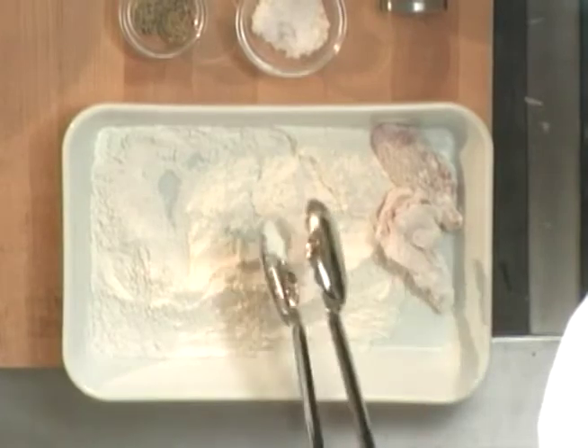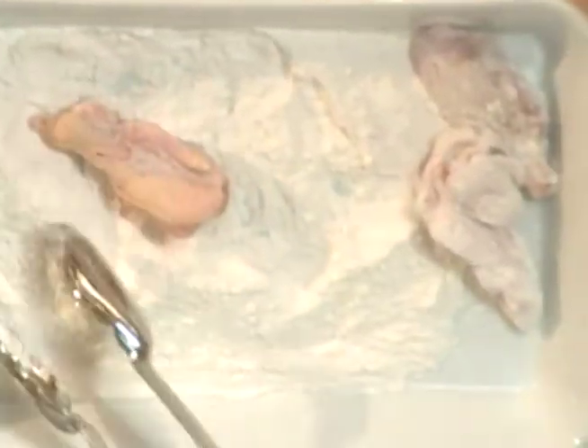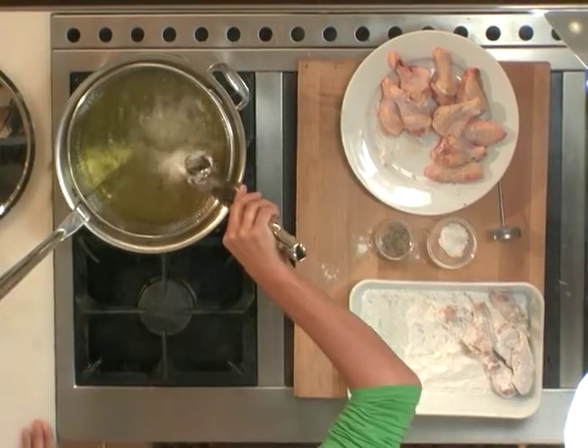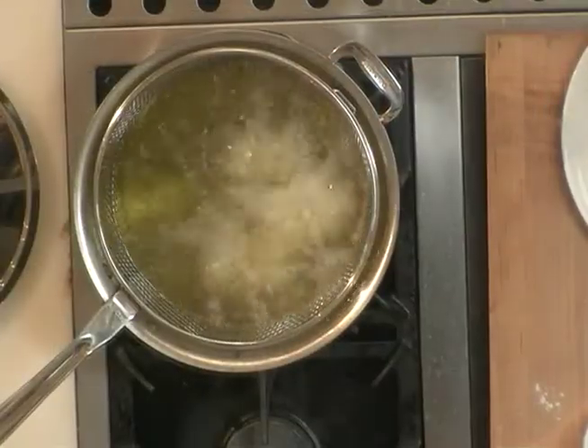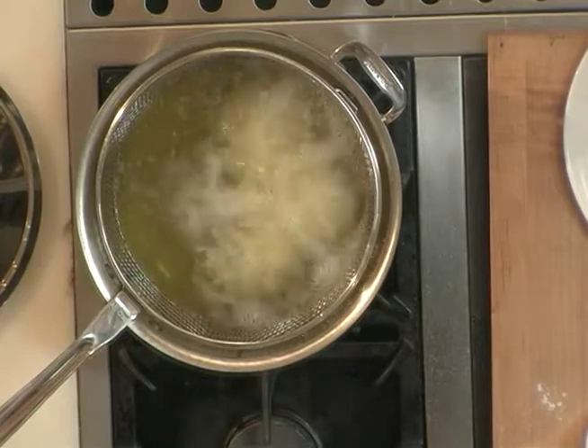You want to fry your chicken in batches because if you put too many pieces of food into the hot oil, it'll cool the temperature too quickly and you won't get that nice brown color. And be careful, this oil is hot, so you don't want to just drop them in — you want to kind of slide them in gently so as to not create any splatters.